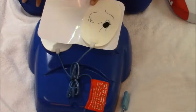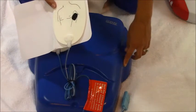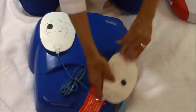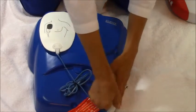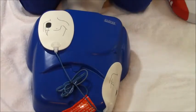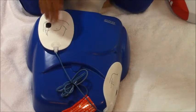Next, you're going to take your other pad and put it left of the nipple, with the top edge of the pad just a few inches below the armpit. So it's going to go right here — put the edge a couple inches below the armpit, and then push it down really good, nice and sticky. And he is ready to go. That is placement for AED pads on an adult and a child eight years or older.